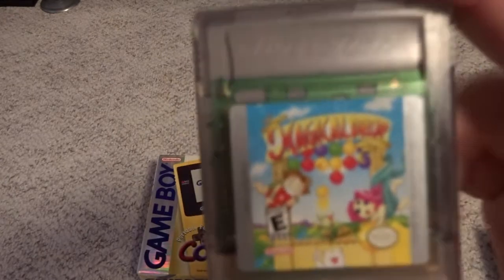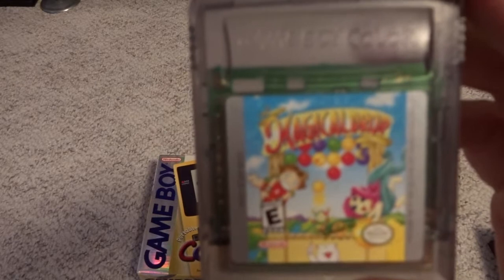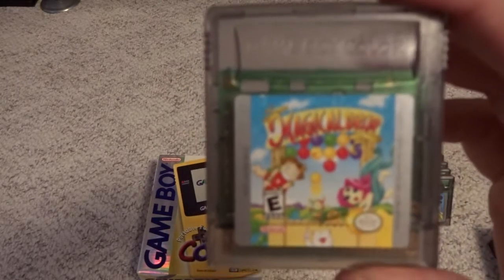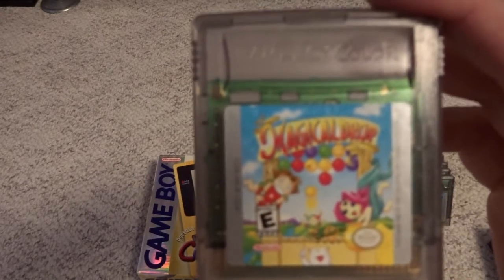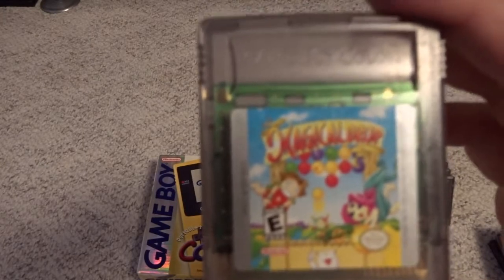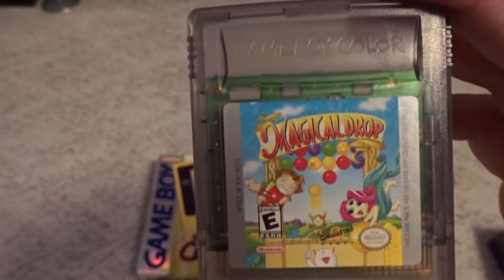One that doesn't go for a whole lot of money but that I had a really hard time finding is the Magical Drop port for the Game Boy Color. Magical Drop has been around for a long time in arcade form and is a very popular game in Japan on several different systems. We've gotten very few of these on US systems, and a very small publisher put this out in the US. I think this one's one of the rare games in the system — it just doesn't really seem to have caught on with collectors yet, but I would say this is one to watch.